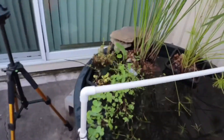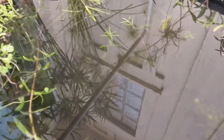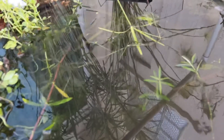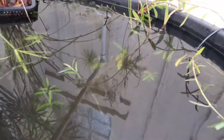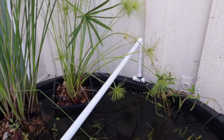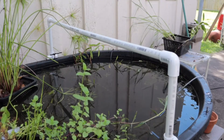Now let me start cleaning the bottom and I'll show you how dirty it actually is. Once I took out all the rocks and everything I stirred it up and it looks really dirty right now. I'll try and show you — let me start cleaning it up first and take out the sponge filters.